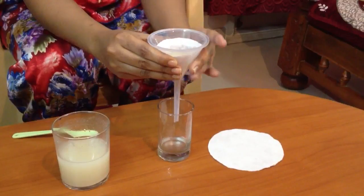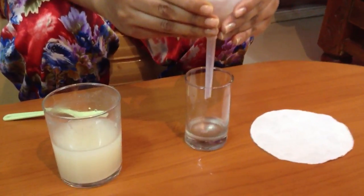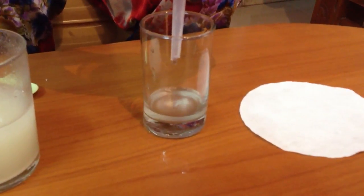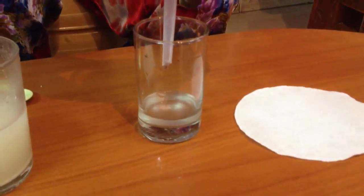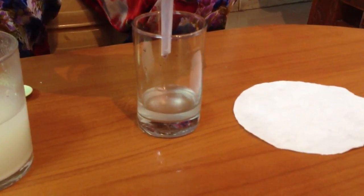Wait for some time and observe. What do you see? Clear water passes through the filter paper and is collected in the glass beaker.